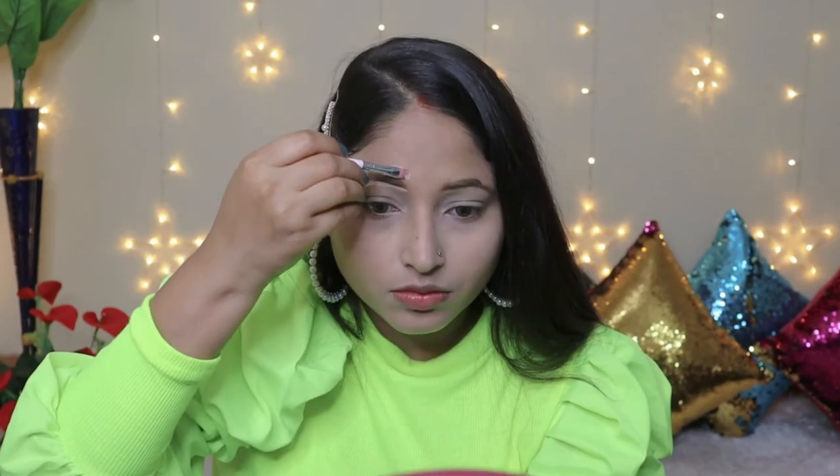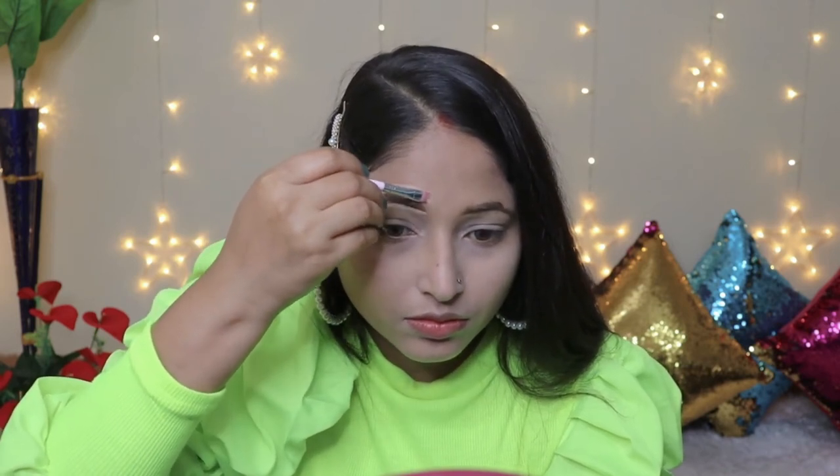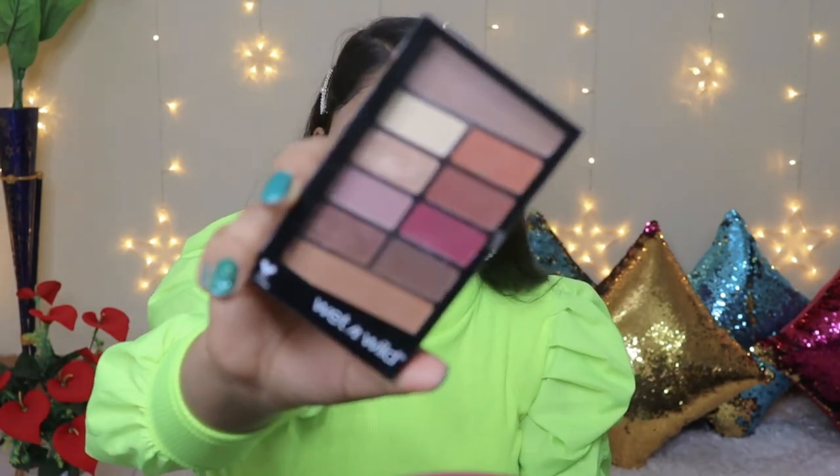Now we are going to do our eye makeup. I have already filled my eyebrows, so now I am going to clean them up. Using a flat top brush with concealer, I will create a defined shape around the eyebrows.